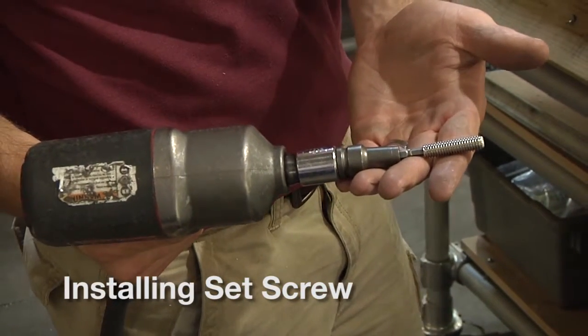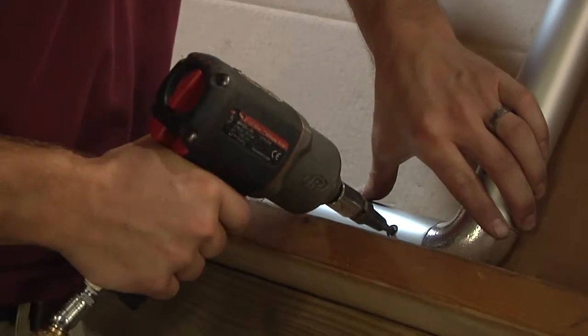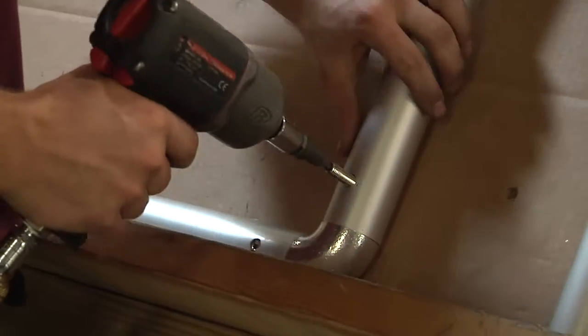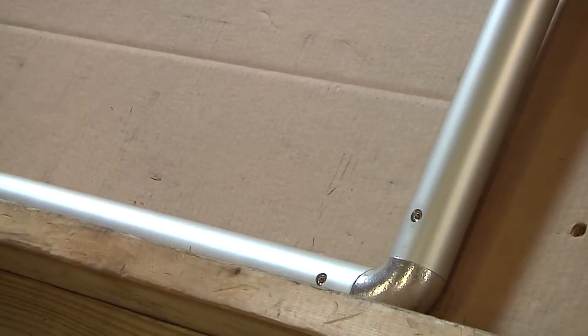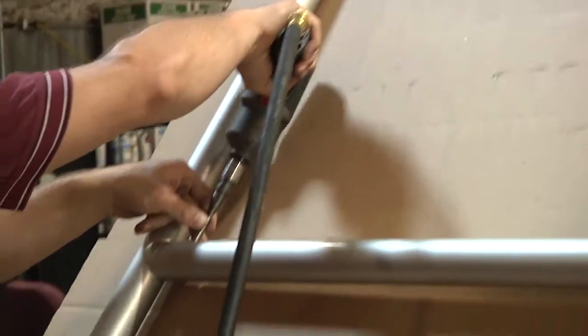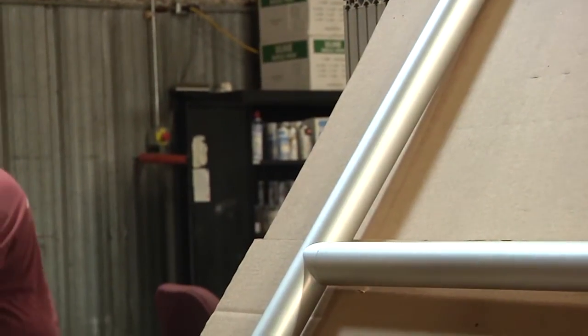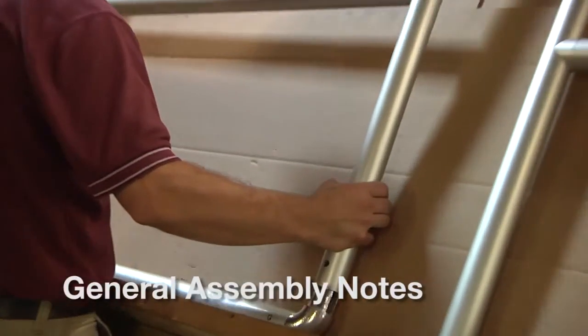The next step is installing the set screws, which are installed to spread the internal tangs of the elbows and tees against the ID of the pipe. This is a 3/8-16 by 1-inch set screw. We tighten this to 22 to 28 foot-pounds. Because of the higher torque required, we will use an air-powered torque wrench — we find it faster in this particular application. This particular model is an Ingersoll 2135QTi, but any similar production-type impact tool will be fine.